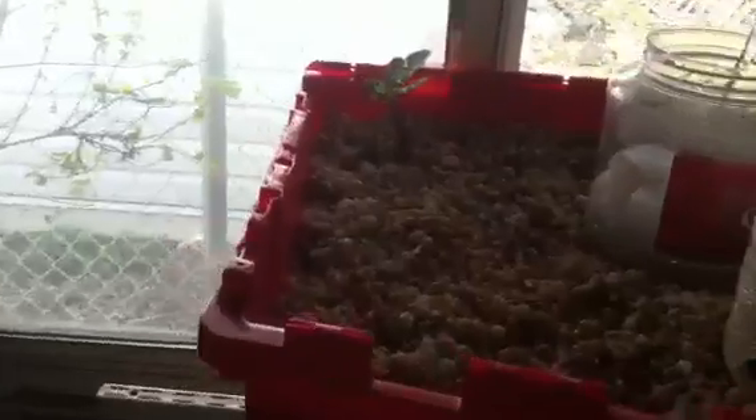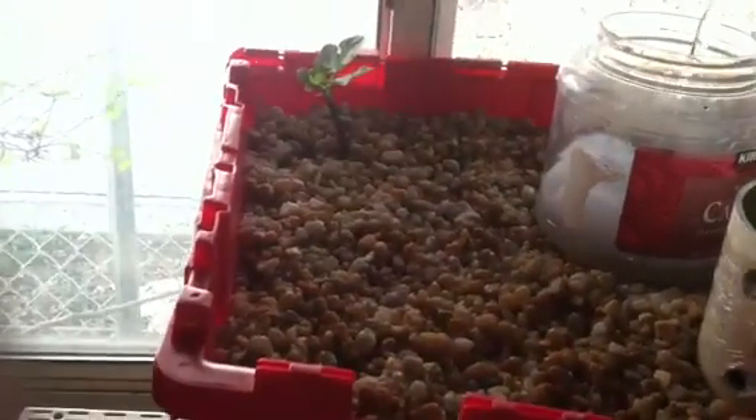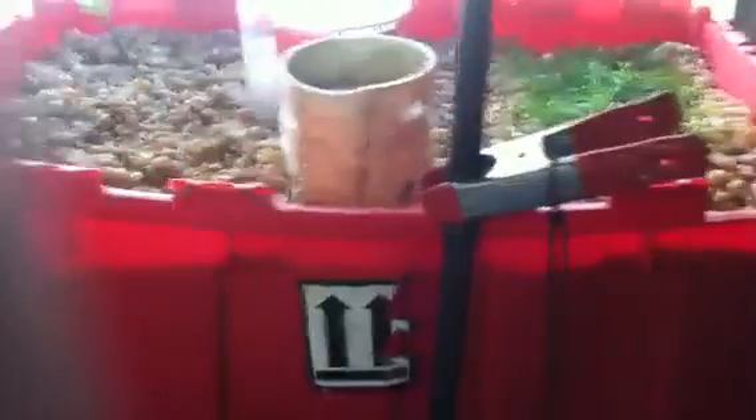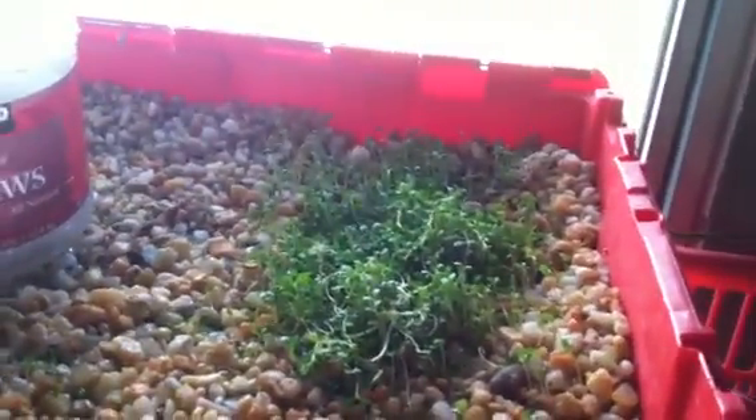The battery never gets lower than about halfway on good sunny days, so I should be able to get two really cloudy days out of it. The pH is perfect on the tank.